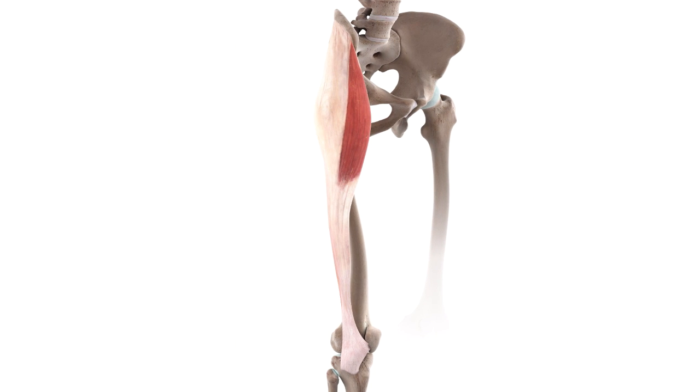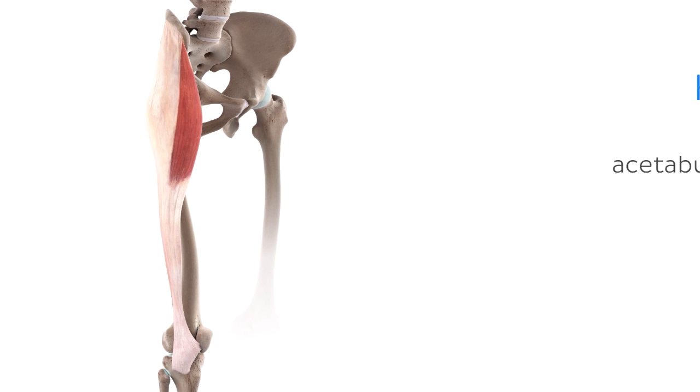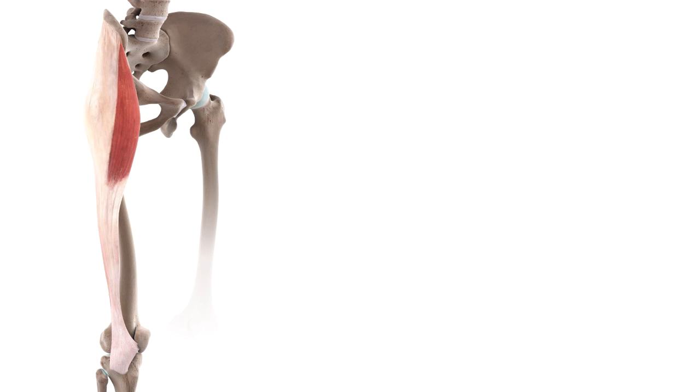Before we look at the functions, it's also important to take a moment to note the main joints which the Tensor Fasciae Latae acts upon. The first of these is the hip joint, also known as the acetabulo-femoral joint, which is formed by the articulation of the head of the femur with the acetabulum of the hip bone. The attachment between the Tensor Fasciae Latae and the iliotibial tract also allows this muscle to work on a second joint, which is the knee joint, formed by the femur with the proximal end of the tibia.